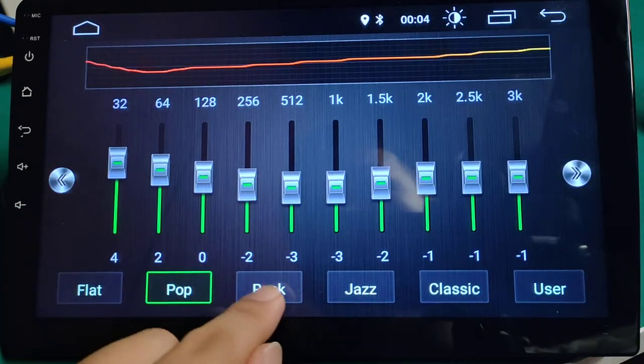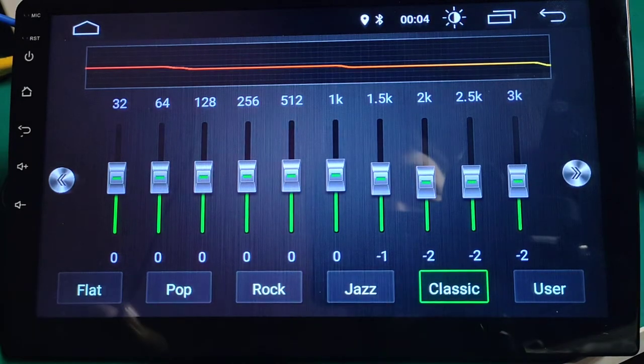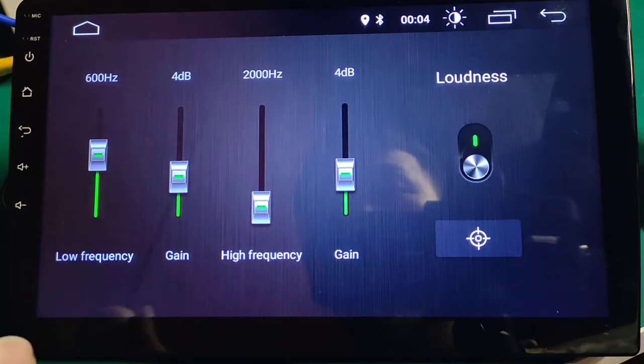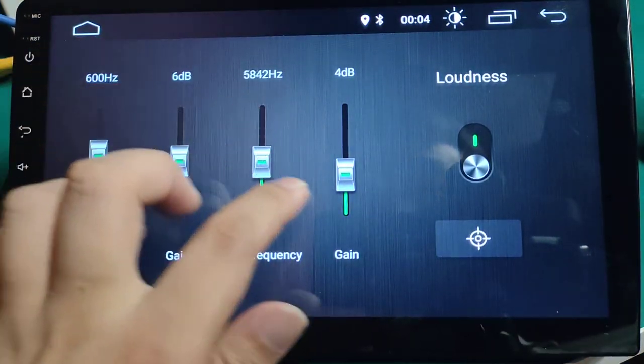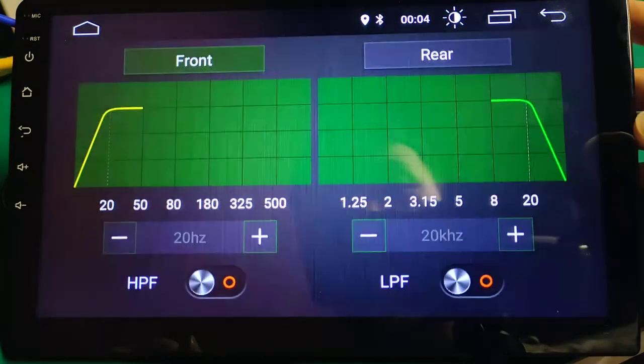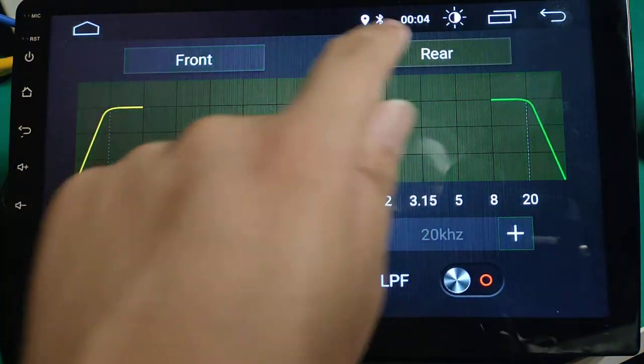DSP presets include Pop, Rock, Jazz, and Classic. Also Loudness, Filter, Front, and Rear settings.